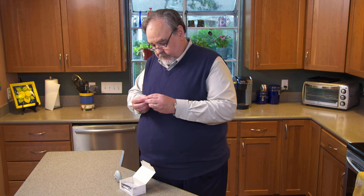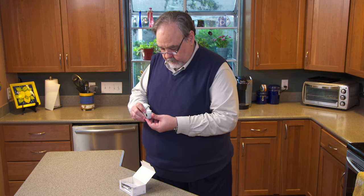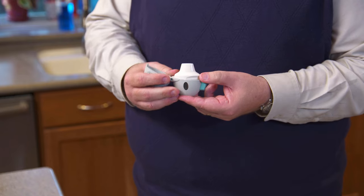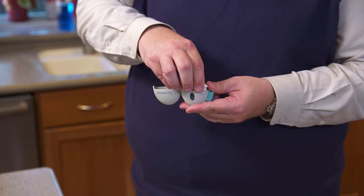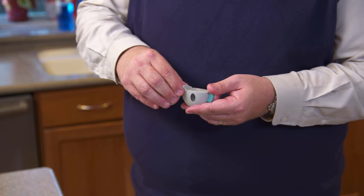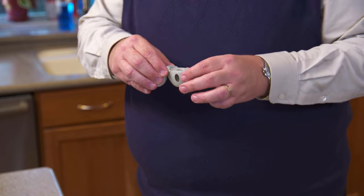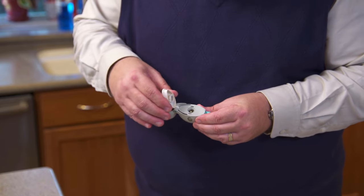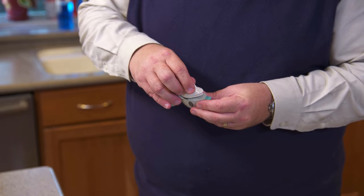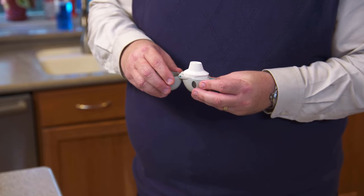Put just one capsule into the HandiHaler. To do this, press the green piercing button — this releases the dust cap. Lift the mouthpiece to reveal the center chamber. Place the medicine capsule in the chamber, then close the mouthpiece. You'll be able to feel and hear a click when the mouthpiece is in place. The dust cap remains open.